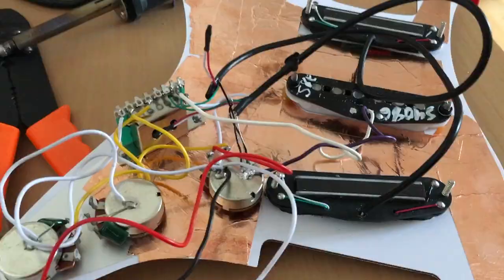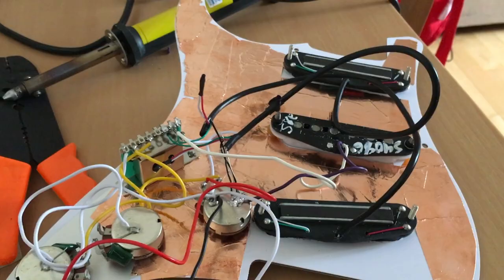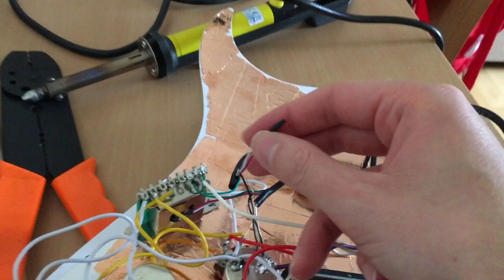Second day, and I've soldered all the wires coming from the pickups into the pre-existing wiring harness. As you can see here I've had to tape off the red and white wires from the humbuckers. This isn't actually electrical tape — this is heat shrink tubing. A little tip for you: you can use the tip of your soldering iron to shrink the tubing. How about that?